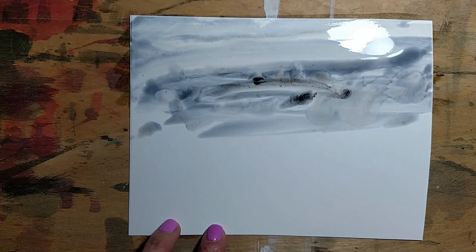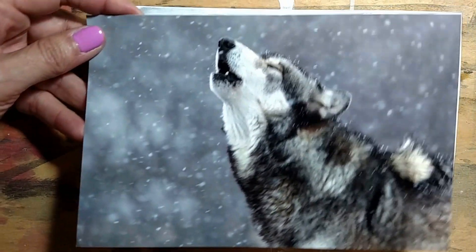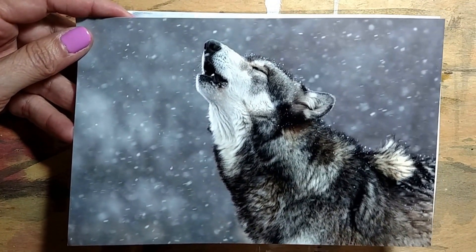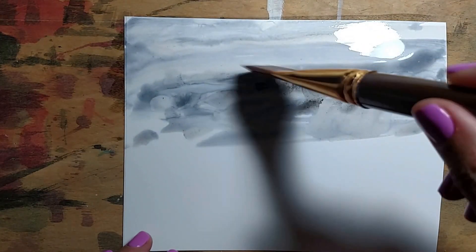I'm going to be doing a time-lapse painting pretty soon about a wolf. I'm going to be painting a wolf photograph on this Yupo paper. I'll be doing that time-lapse soon.